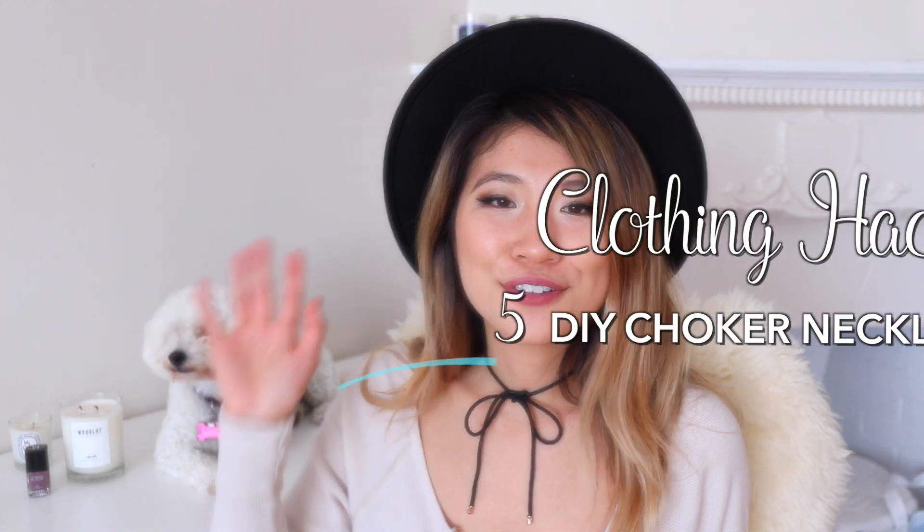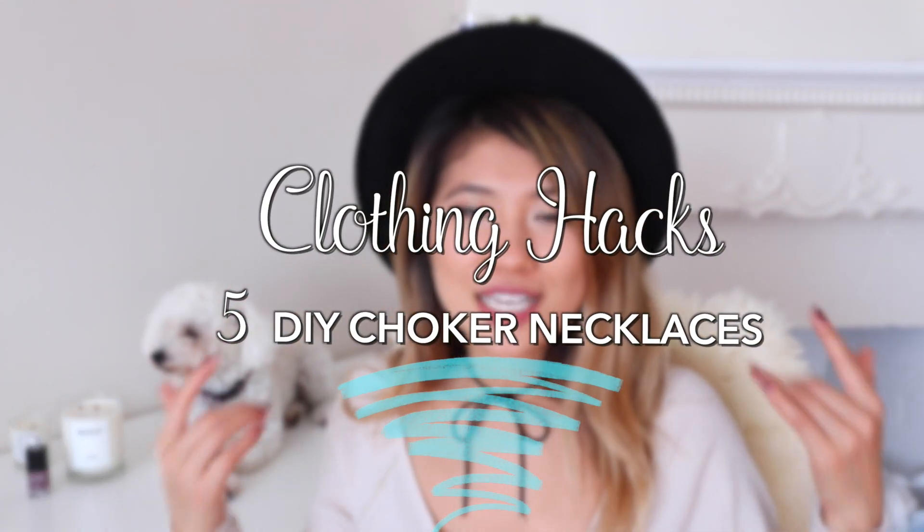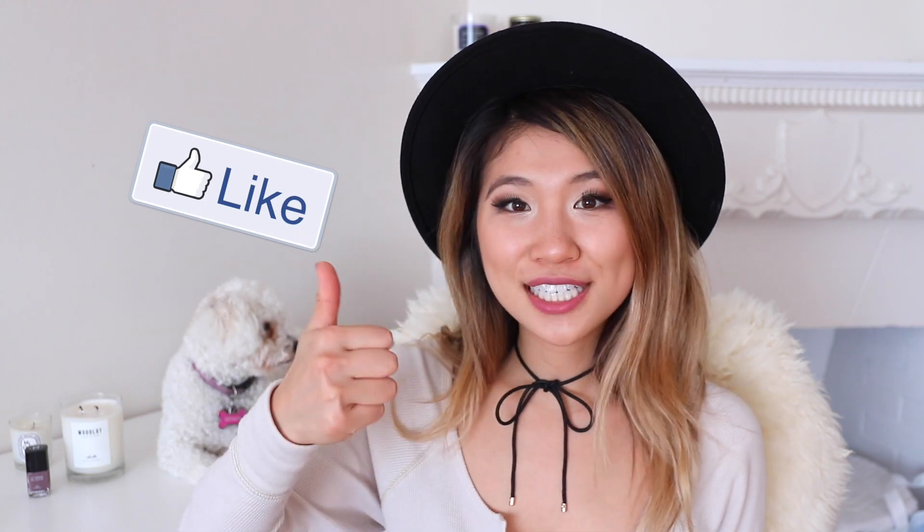In this video, I'm going to show you five different ways to make your own DIY choker necklaces at home using things you probably already have, like a shoelace. Be sure to like this video if you want to see more DIYs, and without further ado, let's get started.